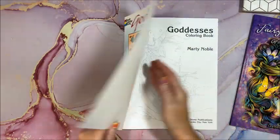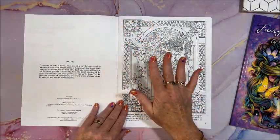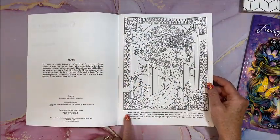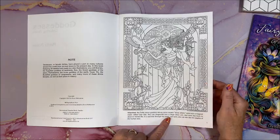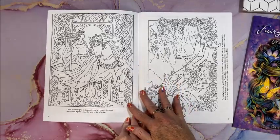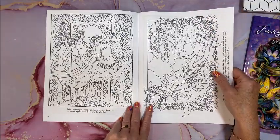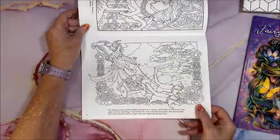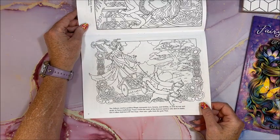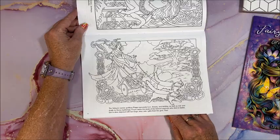So let's look. The only downfall to Dover is of course they are double-sided. Here it talks about each goddess. Here is the Celtic moon goddess — mythology's loving protector of horses, donkeys, and mules. Freya represents love, beauty, and fertility as well as war and death. Oh my gosh, isn't that both ends of the spectrum!